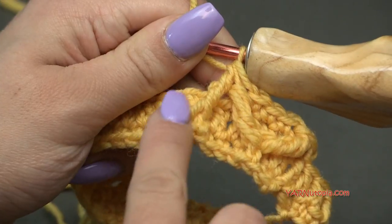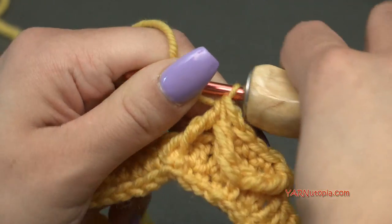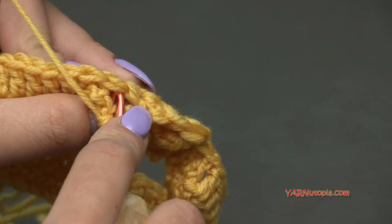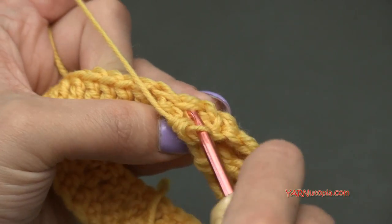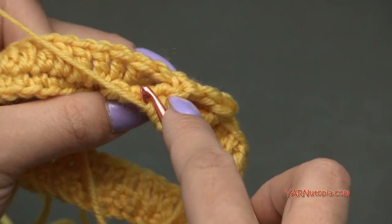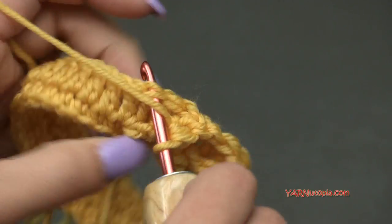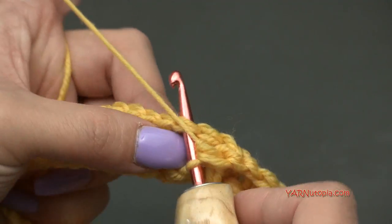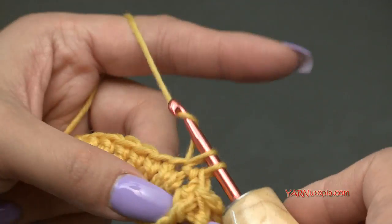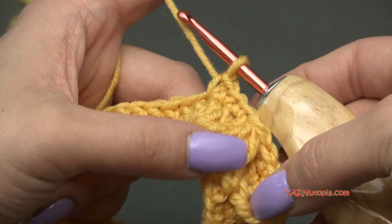That stitch is worked into the stitch right behind it, so we're not going to work into that stitch. Go into the next three stitches on round 2 and single crochet into each: one, two, three. We're just going to repeat this front post treble crochet two-together stitch and three single crochets all the way around.